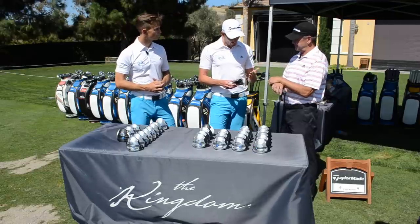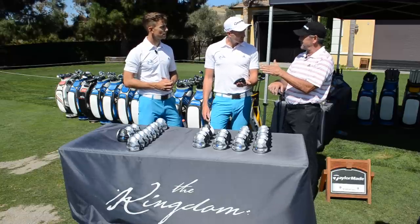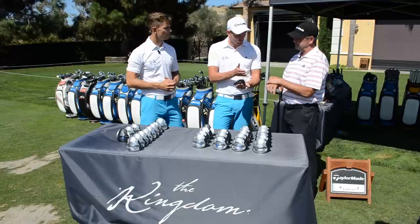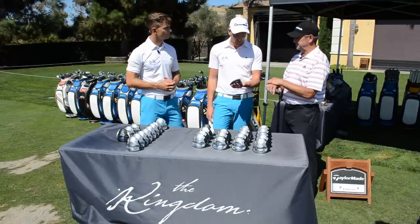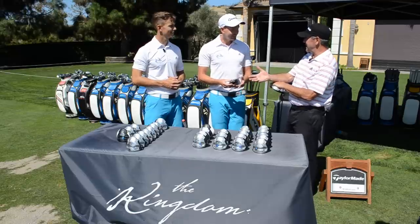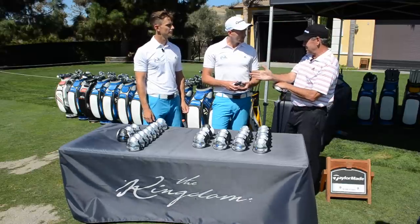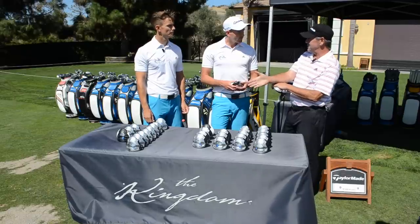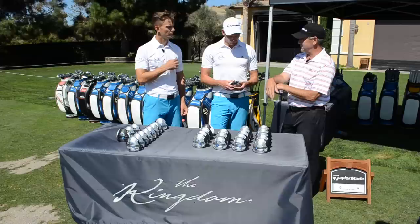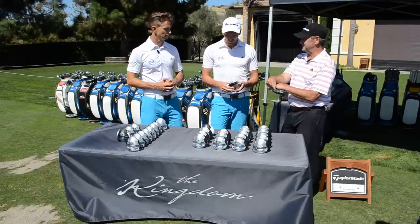It's interesting — a certain tour pro couldn't get used to seeing the face, because as you add loft you see more face. For players who haven't looked at a lot of loft their whole career, it sometimes looks like it's pointing more left, which they hate. But we're talking small fractions. Into the wind, people think hitting it higher will hurt them, but if you ruin your launch conditions by hitting it low, you'll hit it shorter and the wind will knock it back further. Just launch it into your window with a correctly fitted driver and let the wind do what it does.